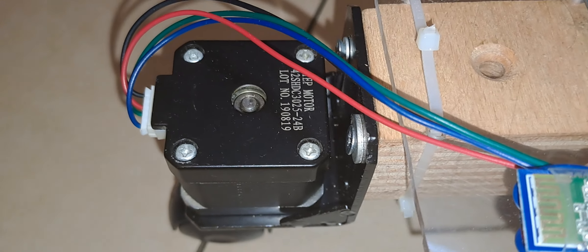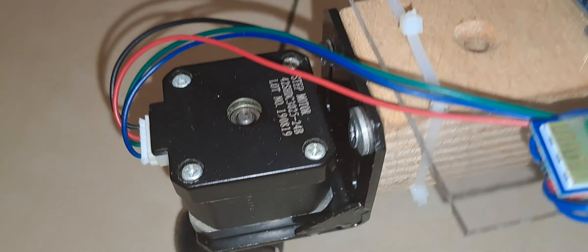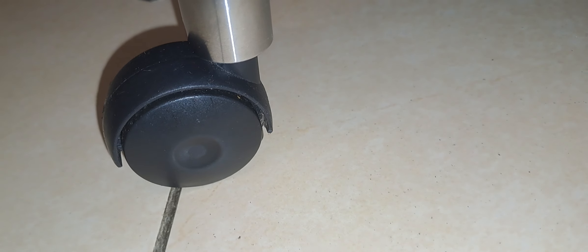The front wheel of the rover is controlled by a NEMA 17 stepper motor. And here is the front wheel.